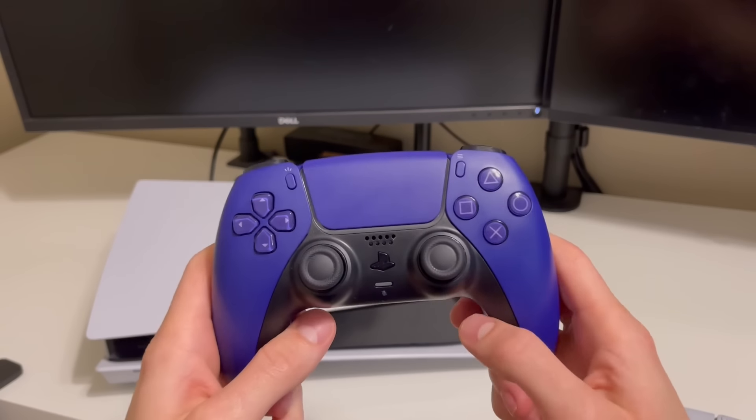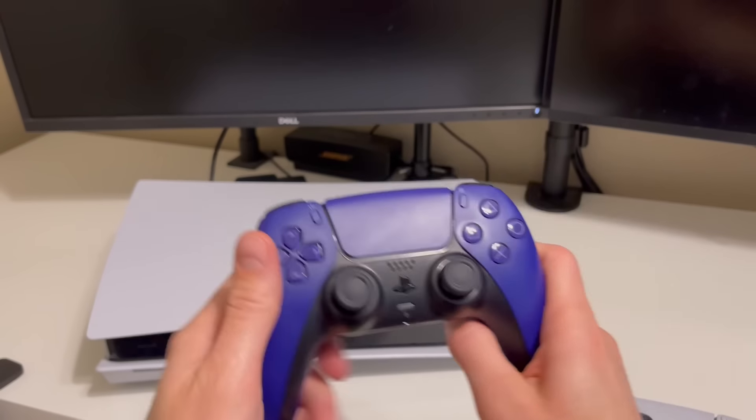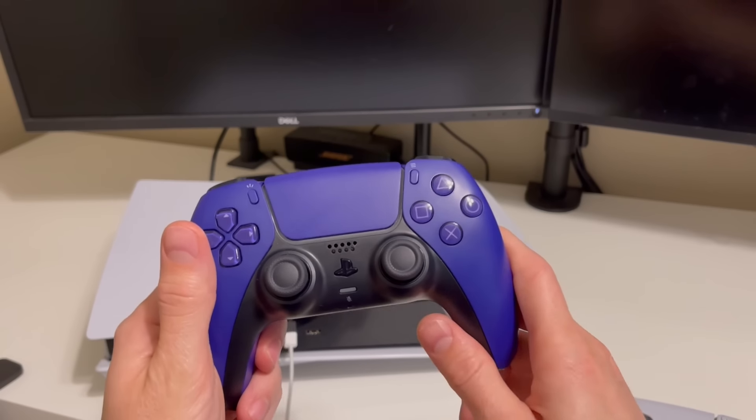In this video, I'm going to show you how to connect your PS5 controller to your PS5 for the first time, and also how to add an additional controller.